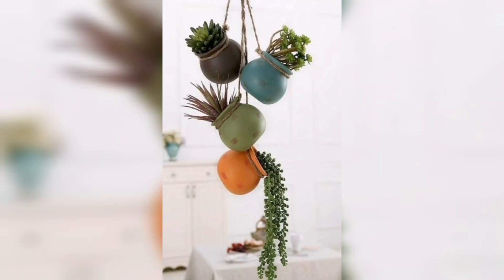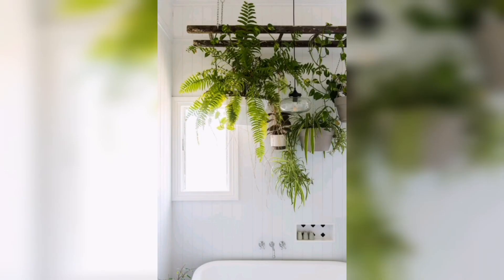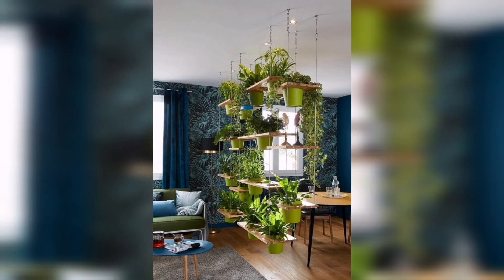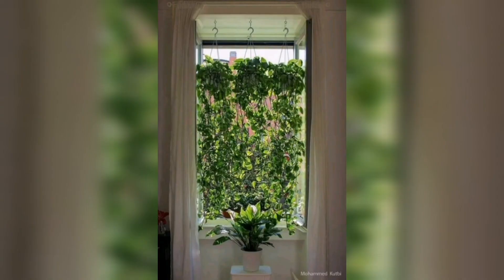Join us on this green journey and learn the secrets of successfully cultivating and caring for your own indoor hanging garden. Don't forget to subscribe to our channel and hit the notification bell to stay updated with our latest videos. Get ready to bring the beauty of nature indoors with our comprehensive guide to creating an enchanting and thriving indoor hanging garden.